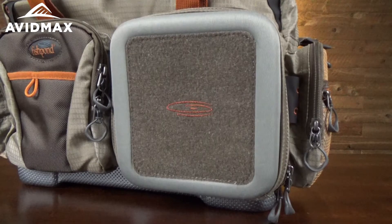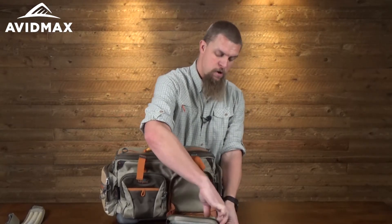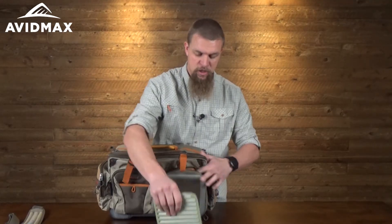There's a nice fold-down fly bench here as well, so you can use that as a little workstation if you want. It even has a removable foam pouch that would fit on the front of the bag if you wanted to do that.